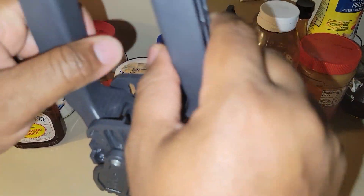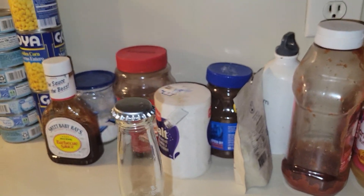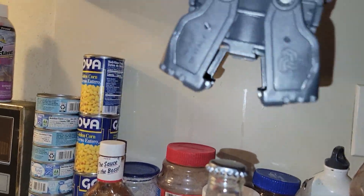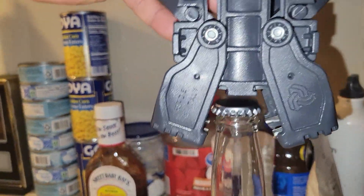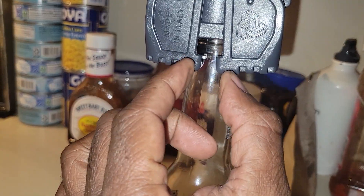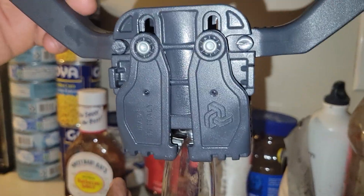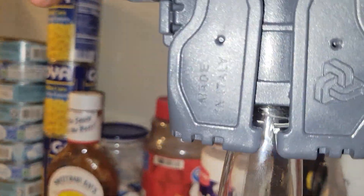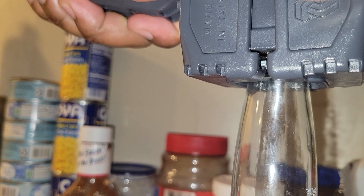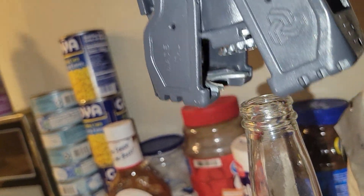Nothing happened, guys. We're trying a different way now — hold the bottle. Okay, hold it right there. This is what happens when you squeeze this thing: it opens again. When you pull up and put the lever all the way down, it closes. Watch this — you see how it opens again? It's open again, guys.